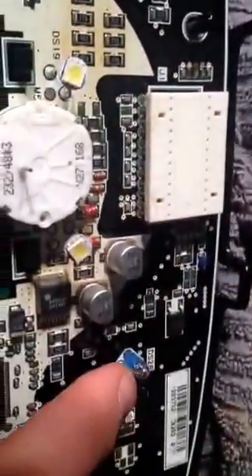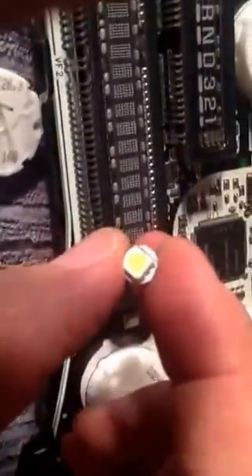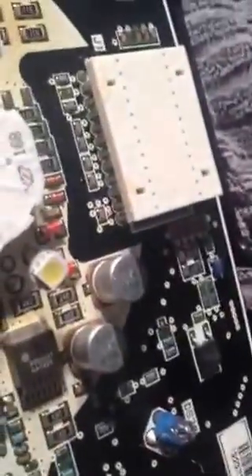Do not replace these two bulbs — these are your turn signal indicators. They will not work with LED. I replaced them and both wouldn't work, so I had to re-solder the originals back on, and it was all good after that. I also didn't replace the seatbelt light — I don't see any reason to have it come on super bright. It's just annoying.